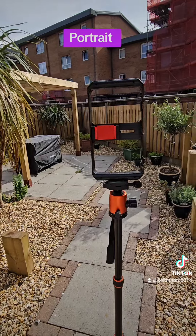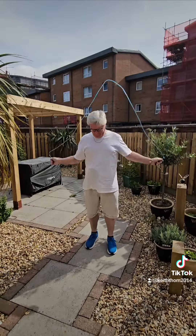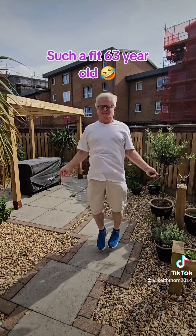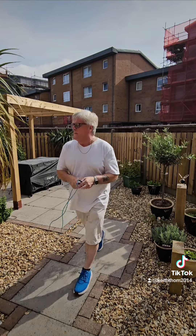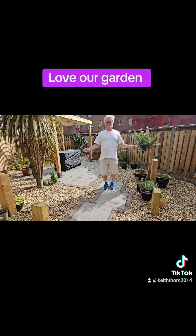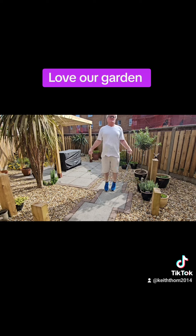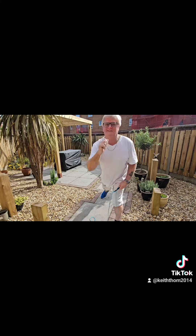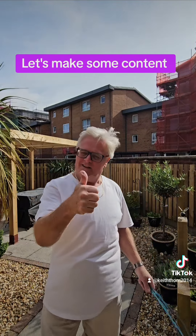Okay, so that's that setup — let's film some skipping. There we go, great addition to any content creator's kit. Have a great day!